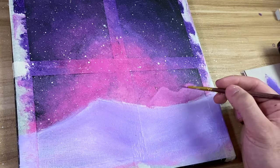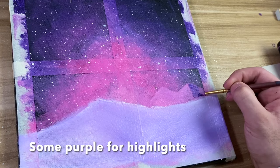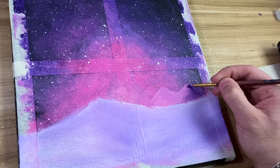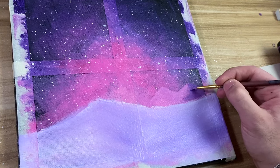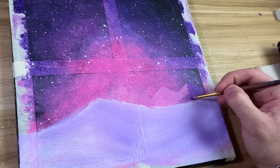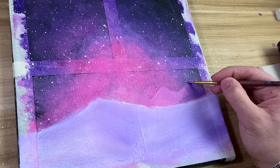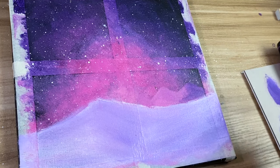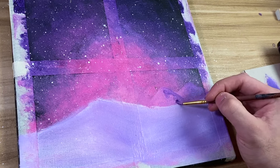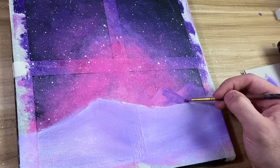Now to give the mountains some depth, I'm going to take a bit of dioxazine purple and on one side start highlighting the mountain. Then with a slightly damper brush I'm going to connect the two. I'm going to do the same thing with this mountain here — adding highlights is going to make it look like two separate mountains.